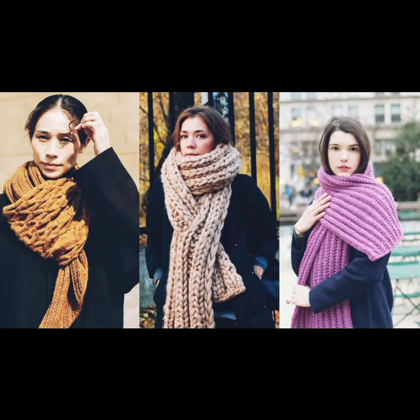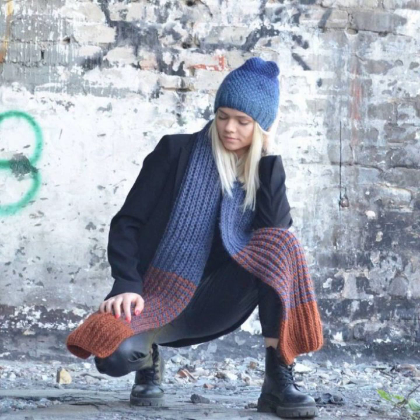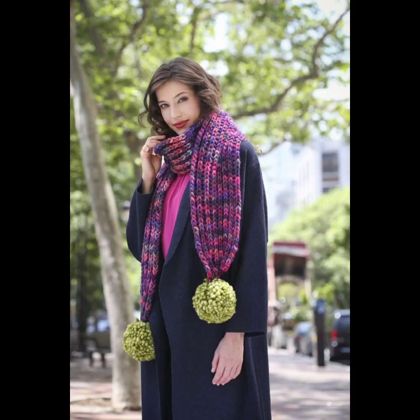Hey guys, welcome back to my channel. Once again I'm back with a new review and new ideas for girls and women's collection — the latest stylish ideas and styles from beautiful girls and women, featuring beautiful young looks and ideas for girls and women's fashion.